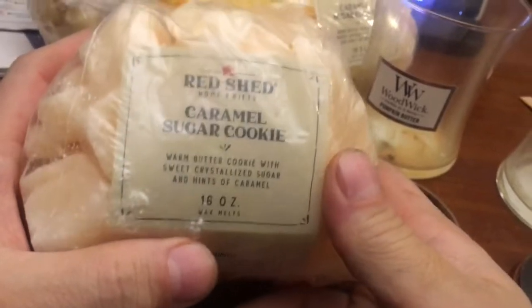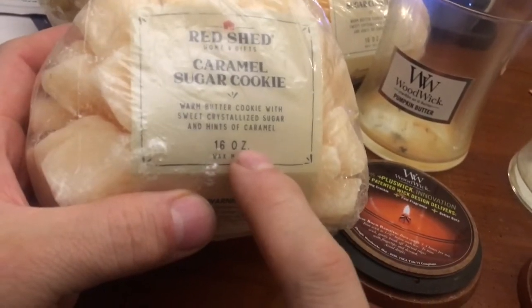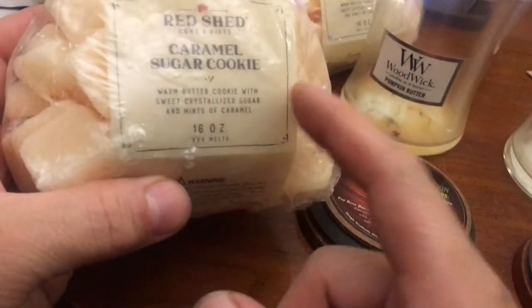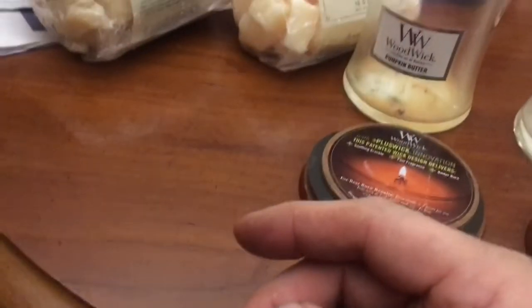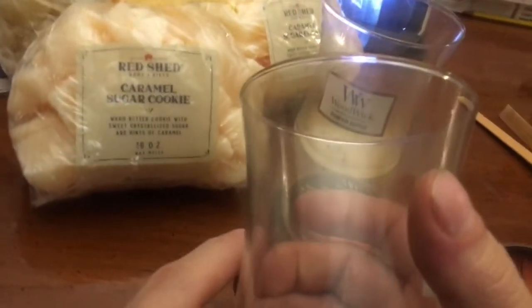I'm gonna make some more candles. These are from Tractor Supply right near there — they're on sale 25% off. The 16 ounce comes to about seven bucks. These things are very aromatic; you could smell them right through the bag. Yes, they have a lot of stuff in them.